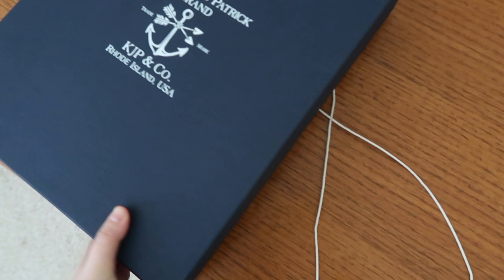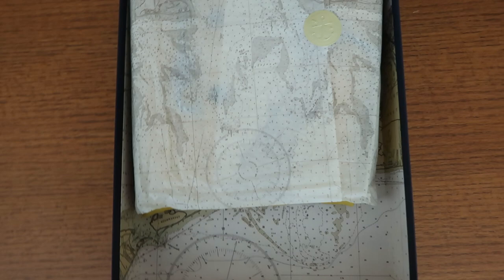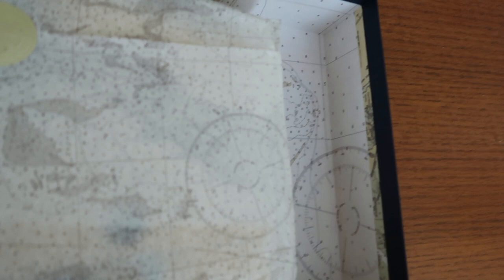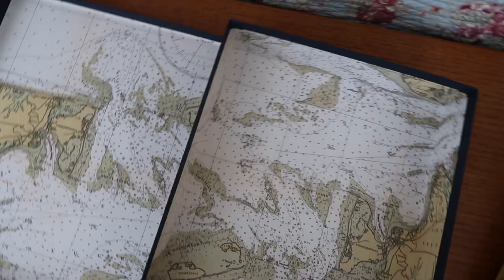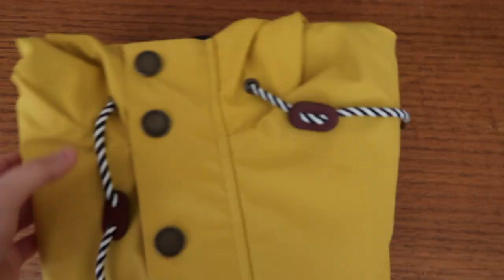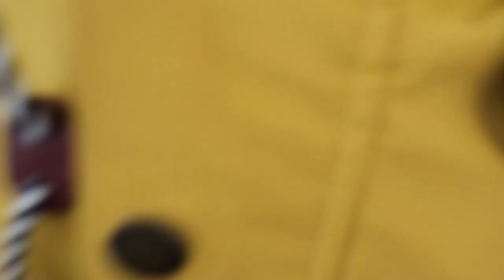Okay, here we go. I'm so glad it came in a box like this — it makes the unboxing even better. Oh my gosh, the packaging is so beautiful. The inside of the box is patterned too. This little postcard — Kyle James Patrick brand, Rhode Island. Lots of information about returns and exchanges.